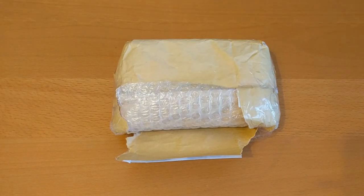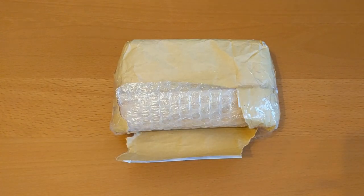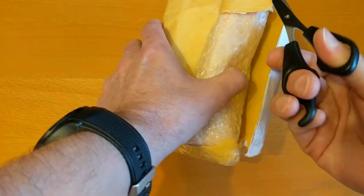Hello, I've got another package here from eBay. I've had to rip it a little bit open already so I don't show any addresses — either the person who sent it to me or my own address.